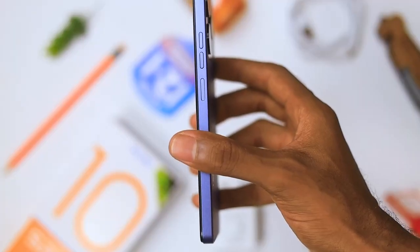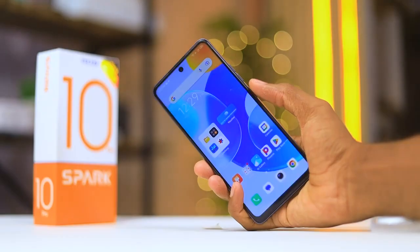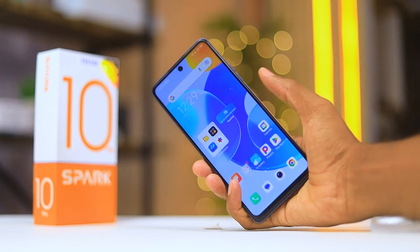On the right side you get a volume rocker and the power button that doubles as a fingerprint sensor — both are clicky and tactile. The fingerprint sensor is actually really fast and makes it very easy to get into your device.